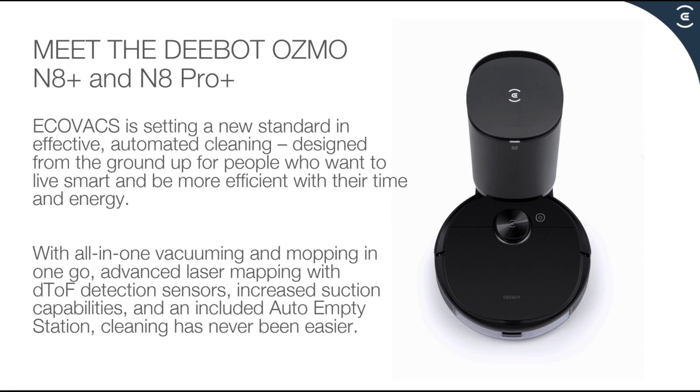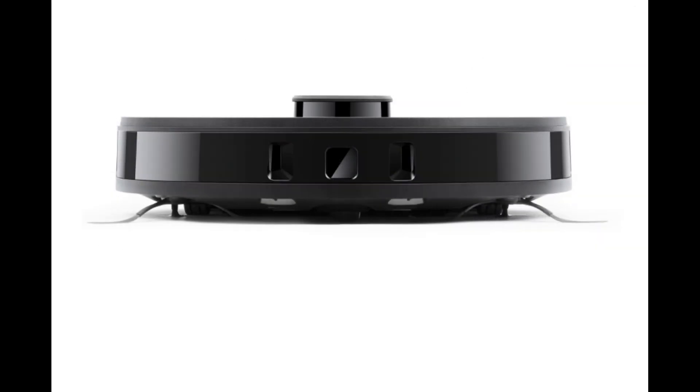The Ecovacs D-Bot N8 Pro has True Detect 3D technology for object avoidance, plus many other built-in sensors we'll cover. These are the three holes where the True Detect 3D resides.